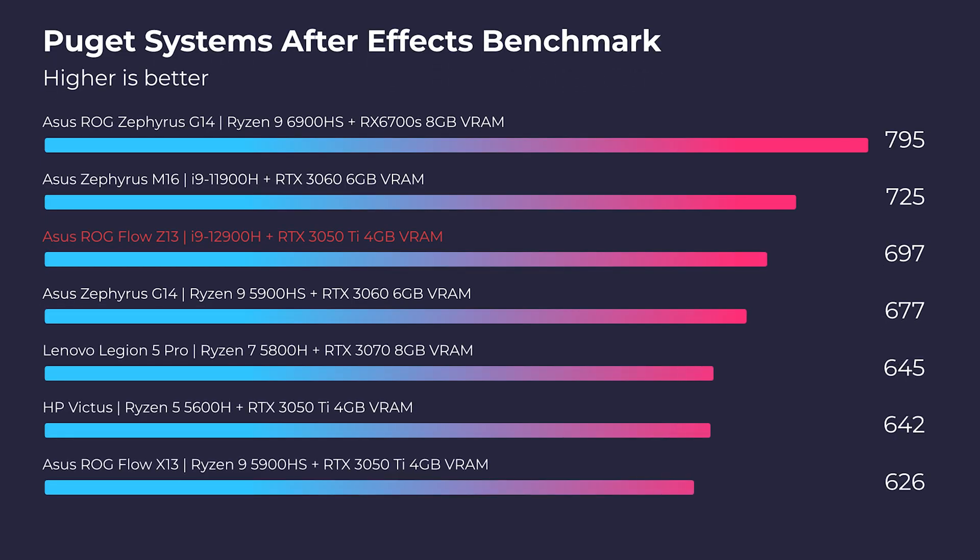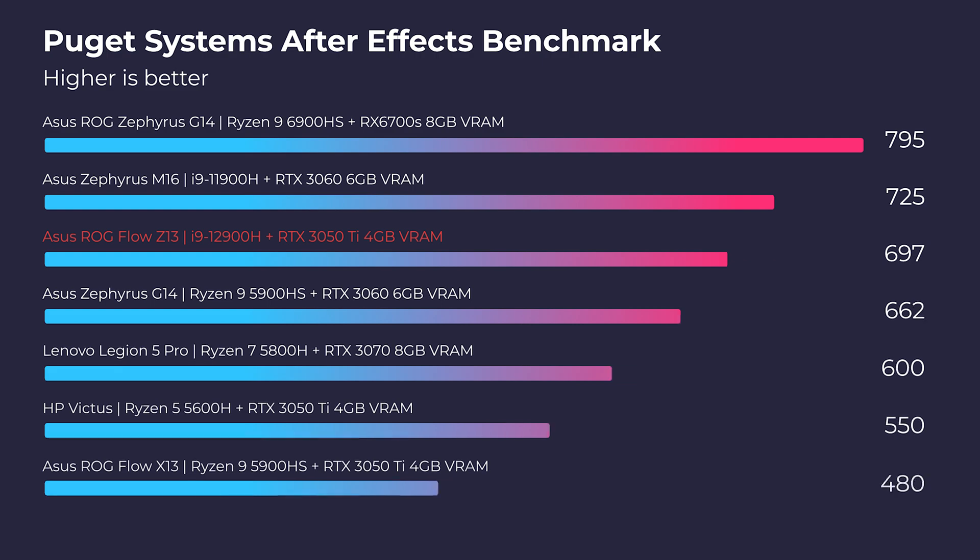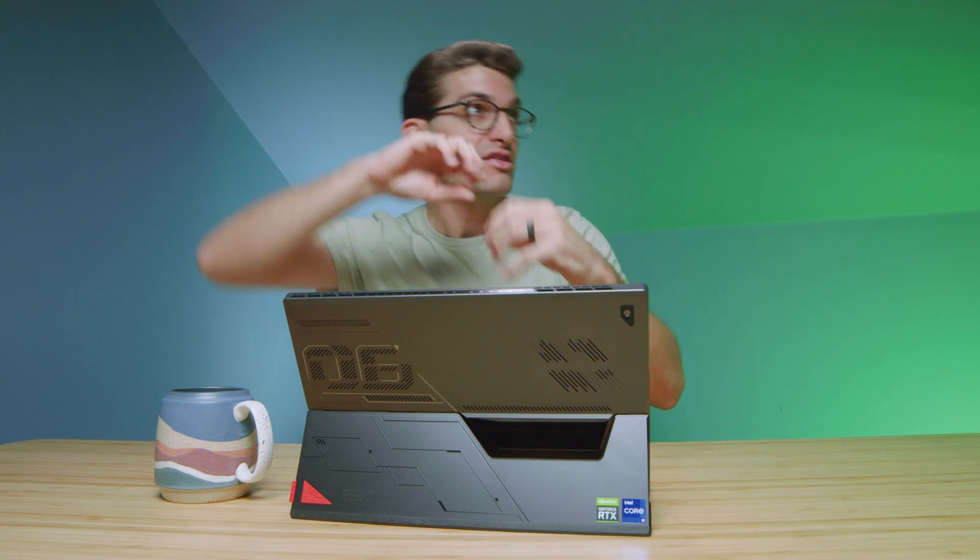Let's move forward to some more practical benchmarks. Looking at the Puget After Effects benchmark, we hit about the middle of the chart. Because of the 12900H, we are seeing great performance — just below the G14. This would make a great After Effects device. However, when I think about usability on the go, battery life is something that concerns me. If you want this thin package, in my opinion, you're going to want to be on the go — and this is why I've been struggling to put this review out. There's this mental conflict: it has great performance and it's so thin and light, but then where's the battery life? That's something that really makes thin and light valuable.